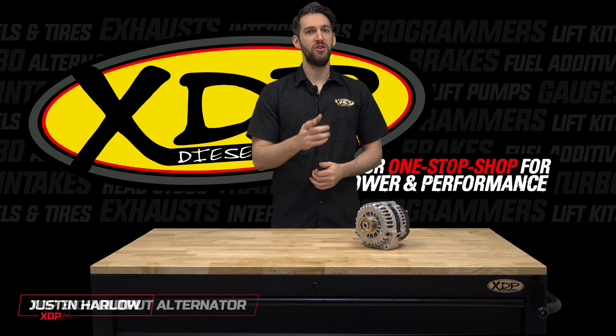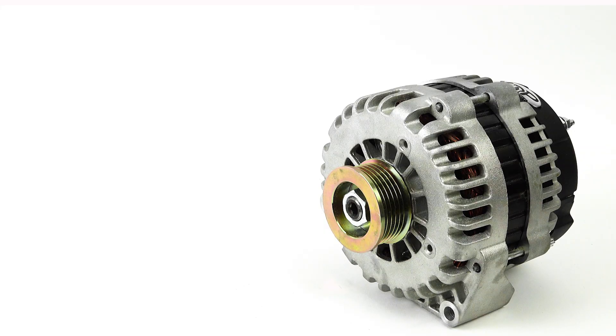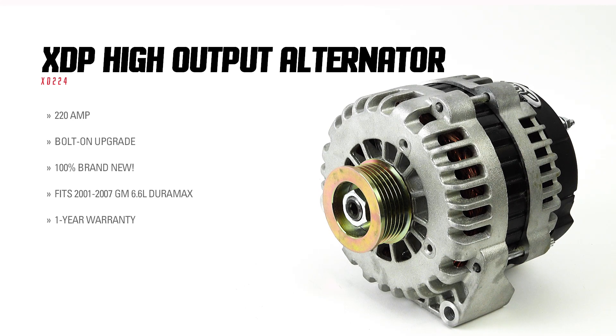Upgrade the charging system in your Duramax with the XDP high output alternator. If you're like most Duramax owners, you've added some extra accessories which are probably taxing your electrical system.